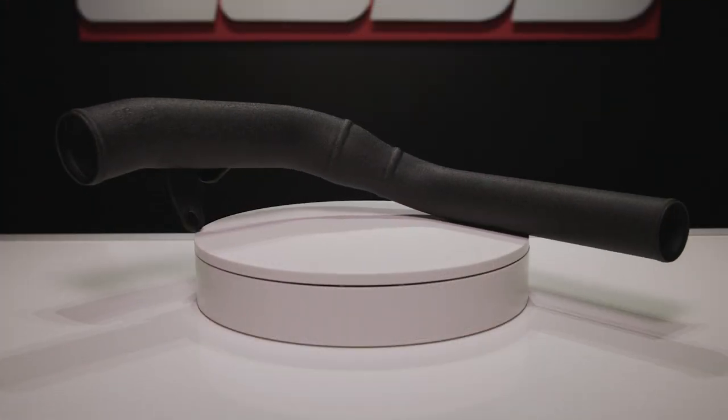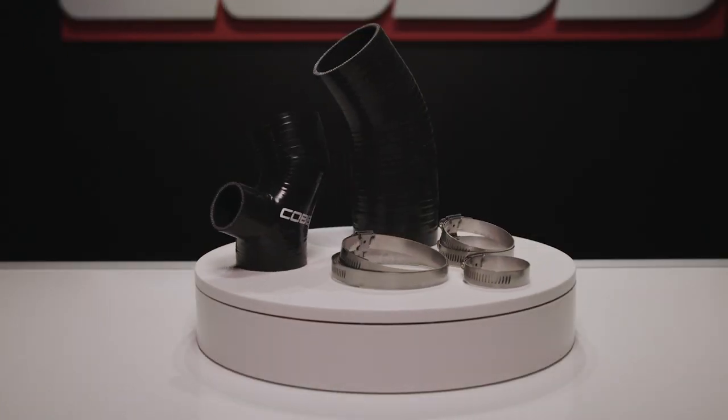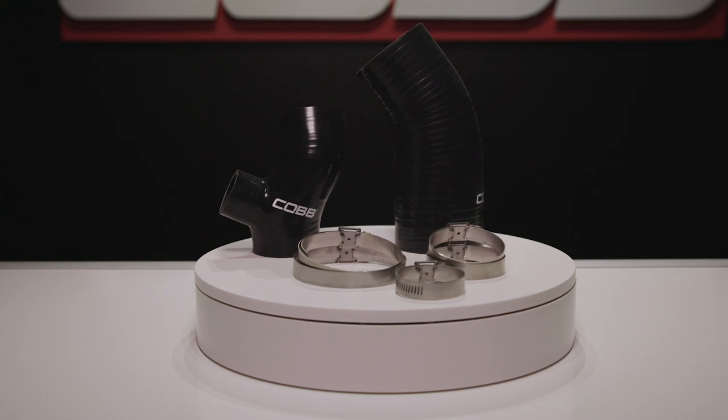The Cobb charge pipe is made from aluminum and uses high-quality, multi-layer reinforced silicone couplers with strong clamps, which means that this upgrade is a no-brainer at any point in the modification journey.